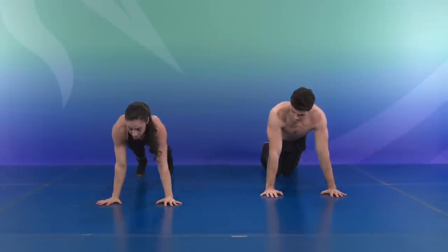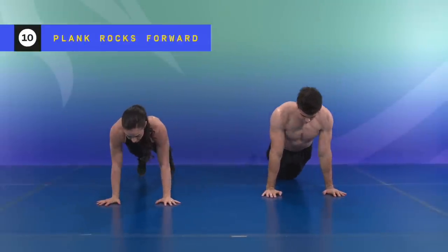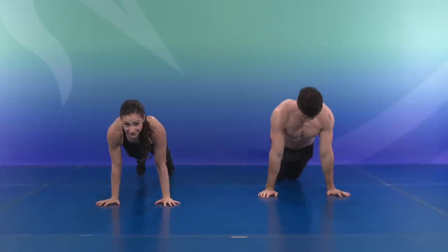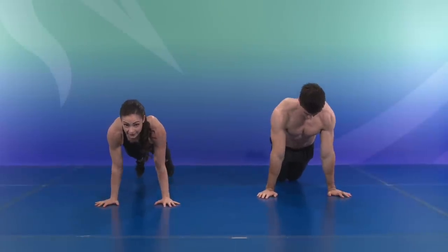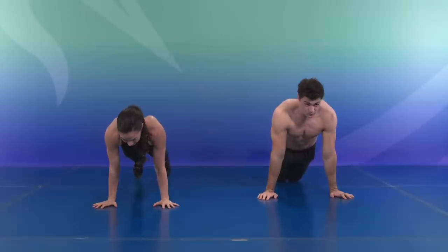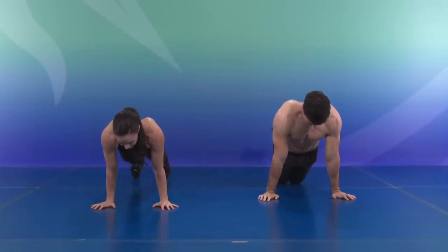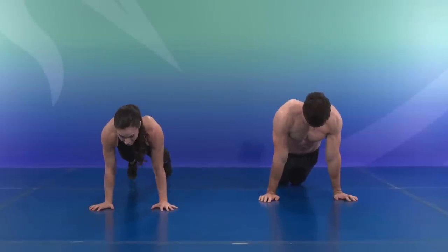Let's hold center for a plank rock forward, slightly shifting the weight forward for one, two, three, four, five, six, seven, eight, nine, and ten.